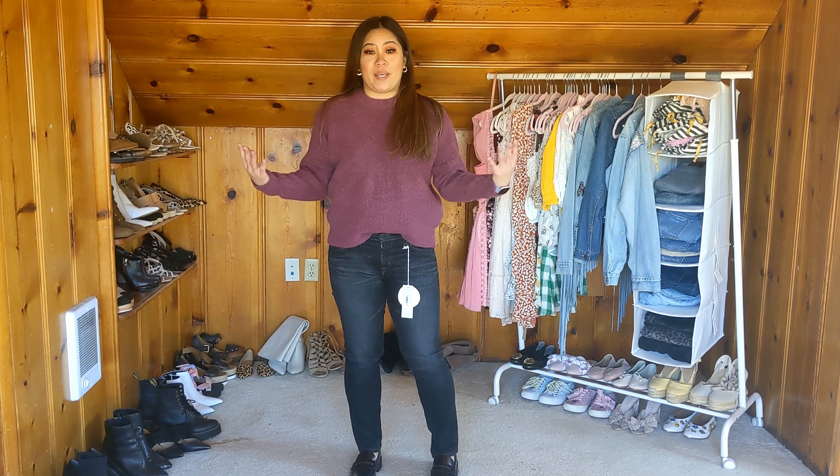I think I've opened everything in my trunk. I'm going to go ahead and get situated and try these on so you guys can see what they look like. I'll start off with the Madewell pullover.